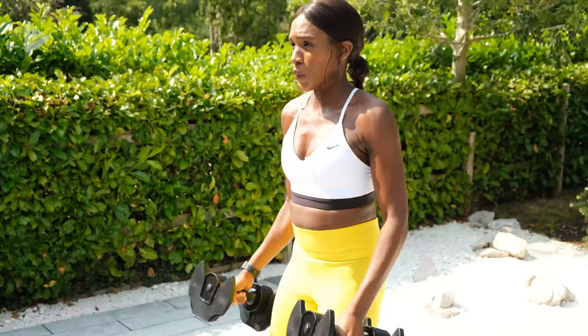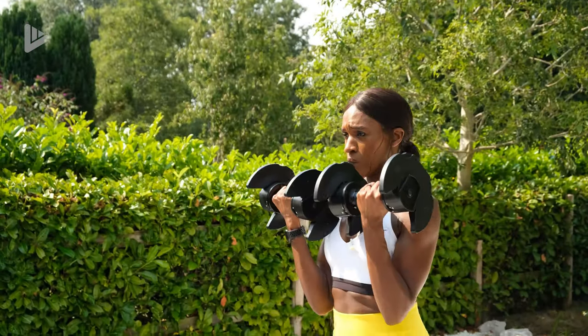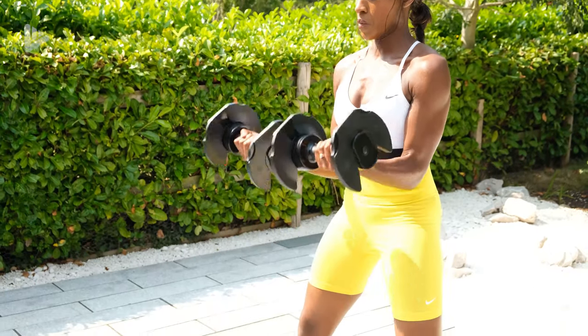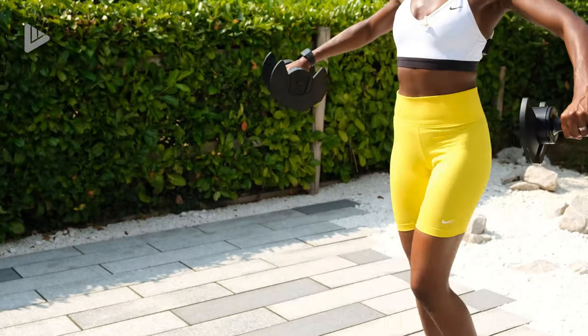So mini circuits, meaning there are three circuits throughout this routine. First one focusing on lower body, then upper body, then abs. In each circuit there's three exercises that we're doing back to back with no rests, and the exercises in each mini circuit are repeated twice. So we're really going to fatigue the muscles and get them stronger.